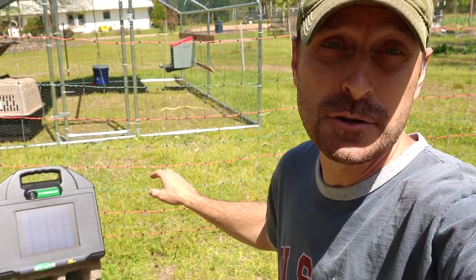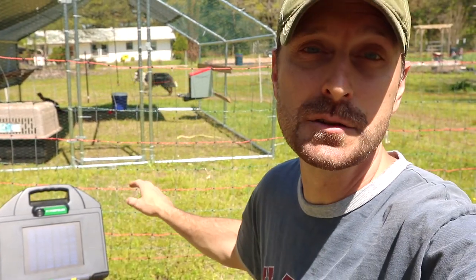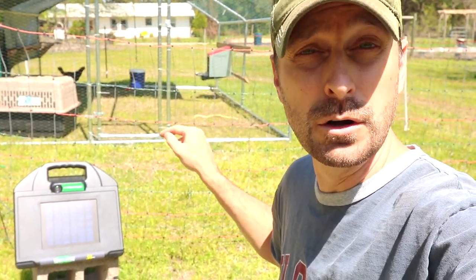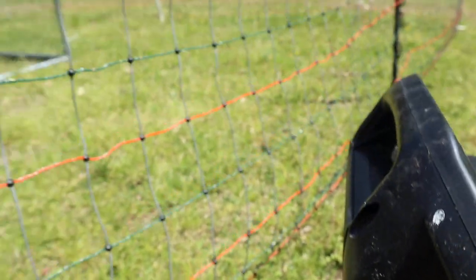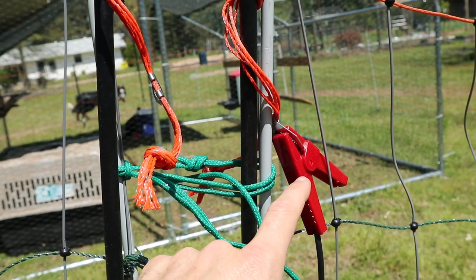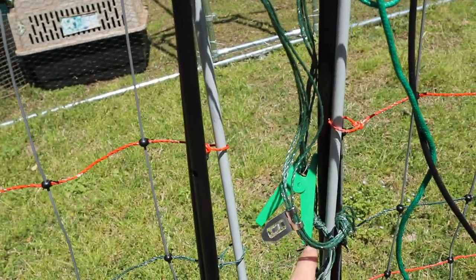This energizer is great. You can actually power it two ways — it does have an AC plug which you can plug into any outlet, and then obviously it's solar. For us, we needed to be able to move this coop around so I needed a solar energizer. This one is super simple. You just connect the positive to the red on this side and the negative on this side to the green. Then on the fence, you connect the positive to the orange wires and the green to the green.